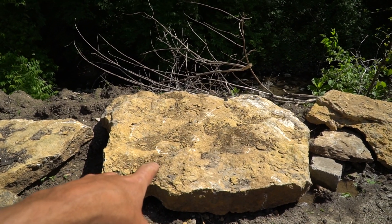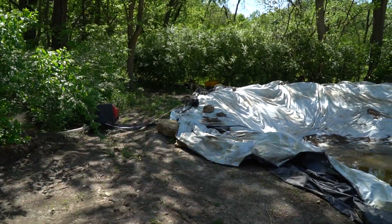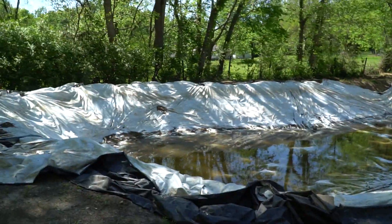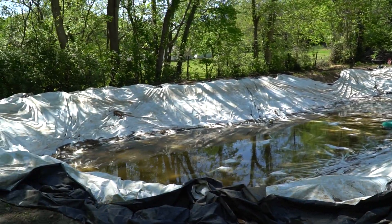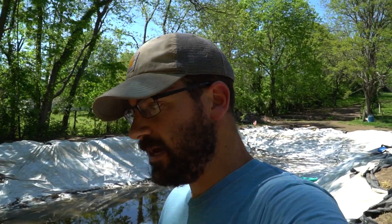You can see the liner — yeah, the liner didn't work. It does not hold water. So the last resort is we're actually going to purchase a real liner. We found a company that will seam the right size and ship it for a really good price, so we're going to go with them. It's just a matter of getting the finances together to order it, but we're going to do it soon.